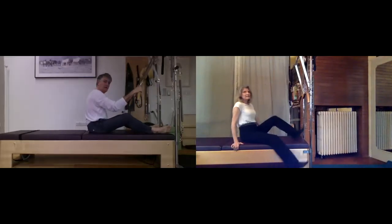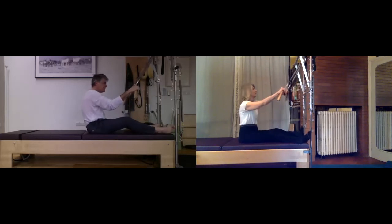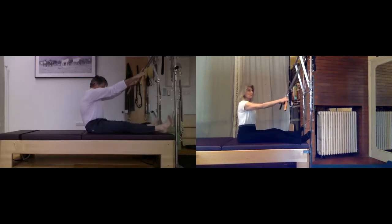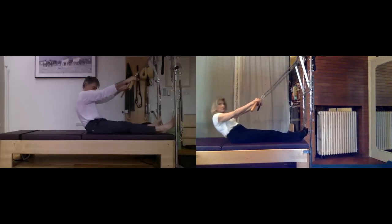Welcome to today's class. This will be a Cadillac session with a bit of standing arm work at the end — it's a short one. Your hands are at mid hunks and we'll warm up the spine like we usually do. Breathe in, and as you exhale drop your chin, scoop and tuck, and roll it back.